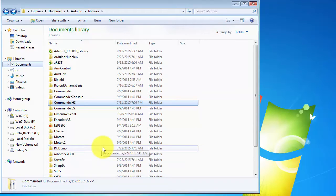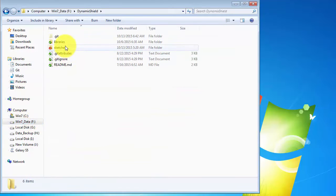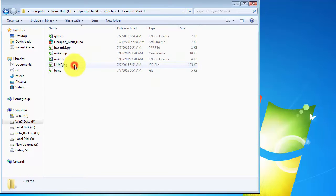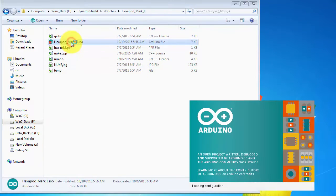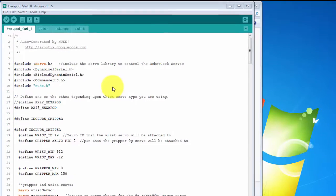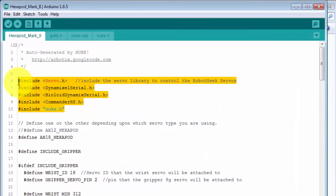Now let's load the sketch that controls the Hexapod. Go back to the Dynamic Shield repo, then go into Sketches, and then load the Hexapod Mark II sketch. It first includes the Servo, DynamixelSerial, and then the Bioloid DynamixelSerial libraries. Then it includes the Commander Hardware Serial and NUKE libraries.